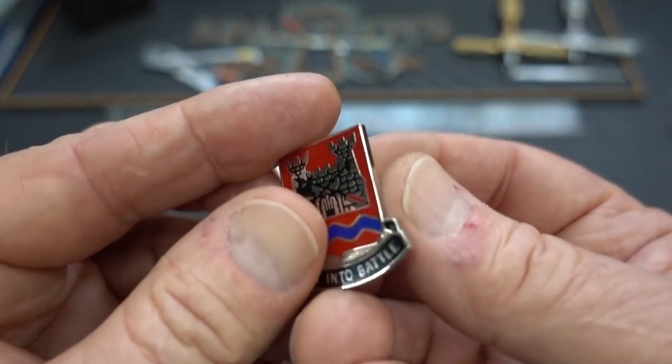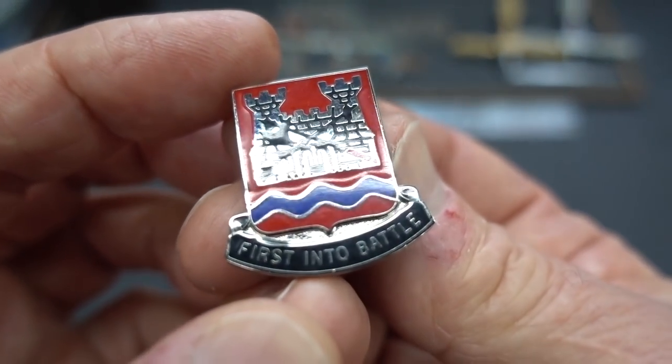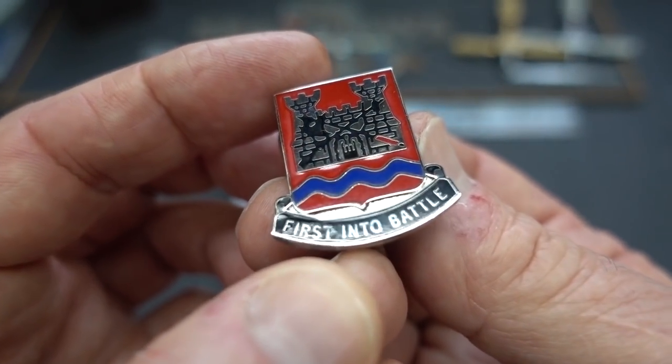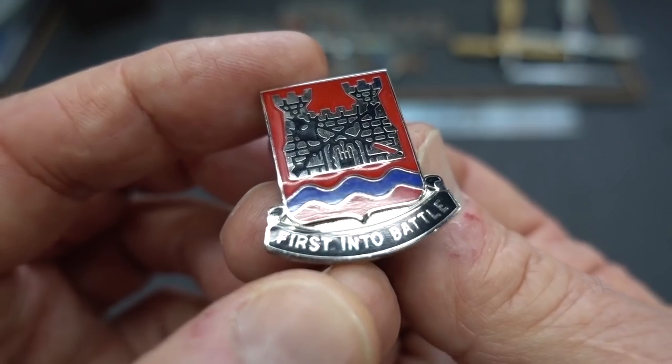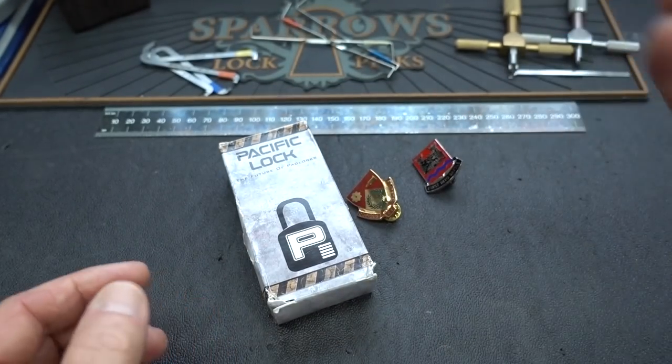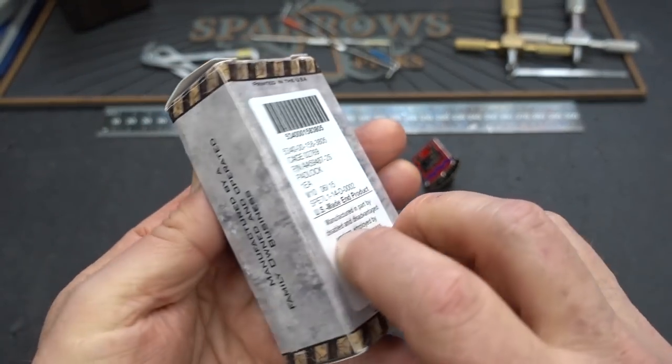And then we also have this one — another affiliation with the mother unit. This is the 898th Engineers, 'first into battle.' I don't know if I want to be first, but anyway, there we go. Very cool crests, and he sent this.